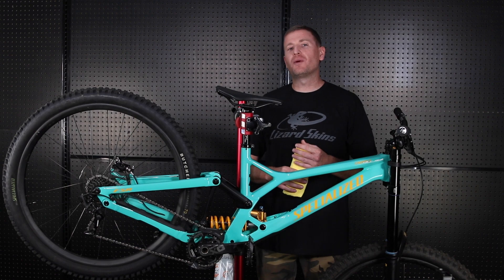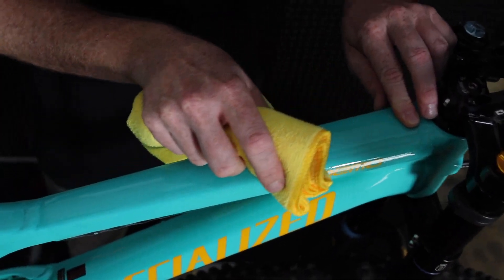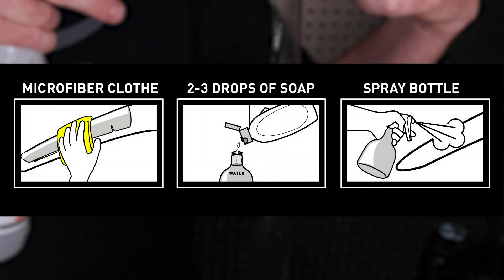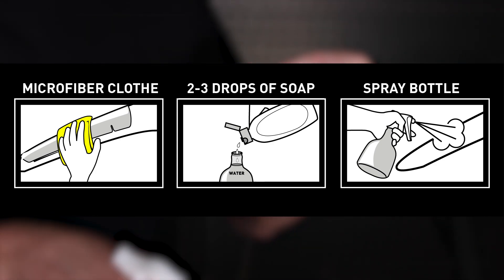First off, we recommend you do a wet install. Make sure your surfaces are all clean. You'll need a clean microfiber cloth and a spray bottle with three drops of soap and water. Baby shampoo and dish soap are commonly used for application.